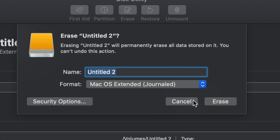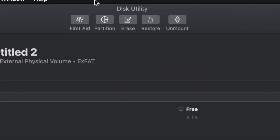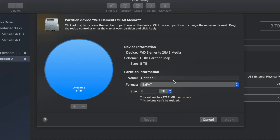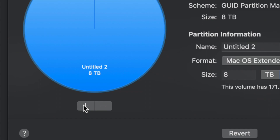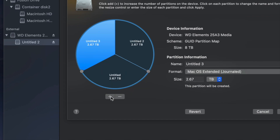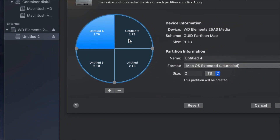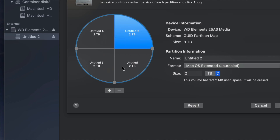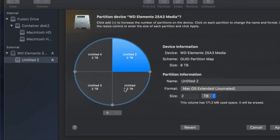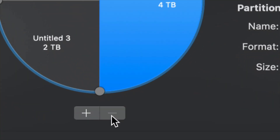But if you don't want the whole external hard drive dedicated to one backup, we can partition it. I'll click Cancel and then click the second option: Partition. This is the best thing you can do — make a few virtual external hard drives from one physical external hard drive. I'll change this to Journaled and add a plus sign to split into two parts. You can keep adding more partitions — it's like having four external hard drives. If you make a mistake, just click the minus sign.